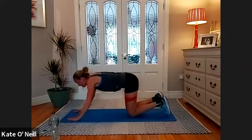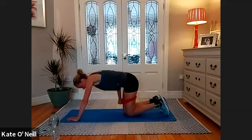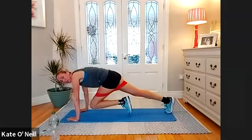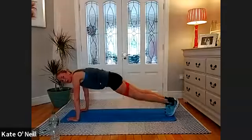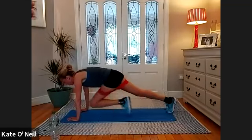Lovely — just come down onto your knees for a moment. We're going to come onto our hands. Make sure the bands are nice and secure — bring them down a little if needed. We're going into mountain climbers. Left knee in towards your hands, bring it back, right and left. Two, one.